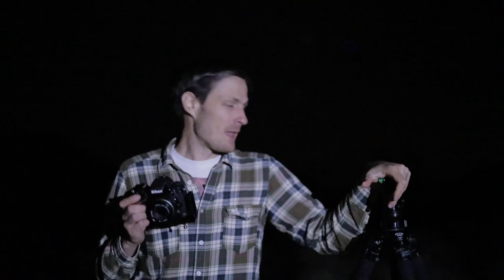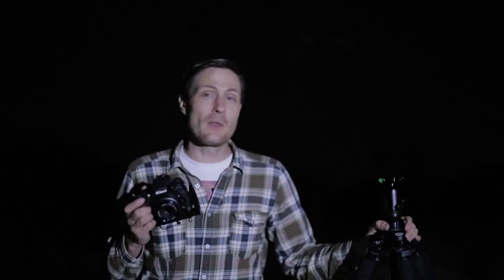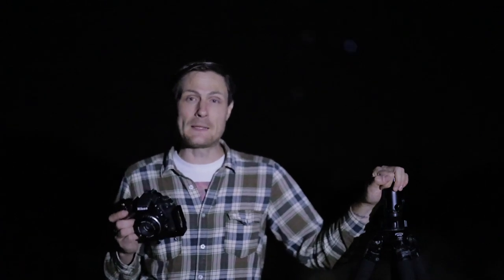Before we talk about focusing, let's talk about things that could cause your images to be blurry even if you did perfectly focus on the stars. Number one is having a wobbly tripod. If you don't have a rock-solid sturdy tripod, you're going to have trouble. You've got to get a heavy-duty tripod. If you're going with a lightweight tripod, you're going to have to use a two-second or even a ten-second timer, and if it's even just a little bit windy, a lightweight two-pound tripod may always produce slightly soft or fuzzy results, even if you nail focus perfectly.